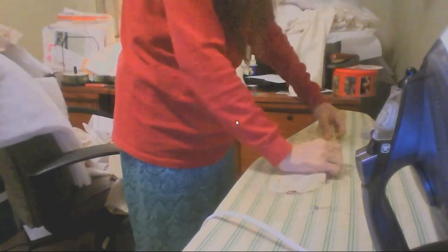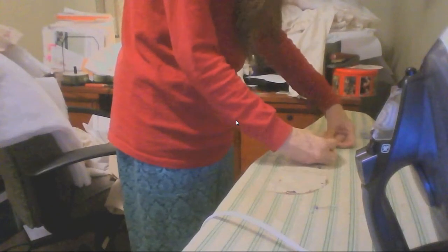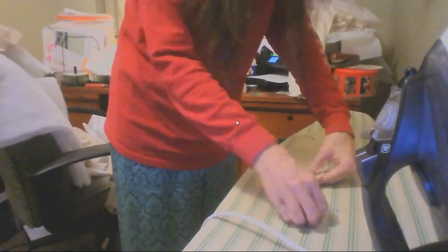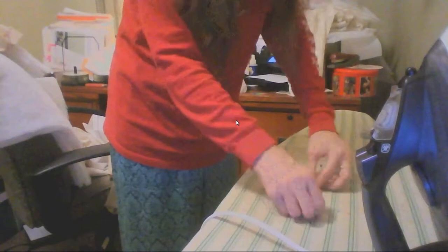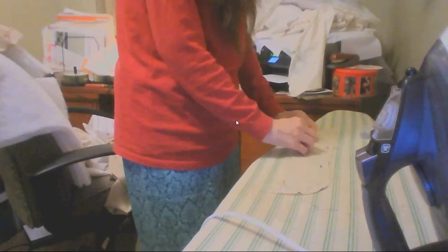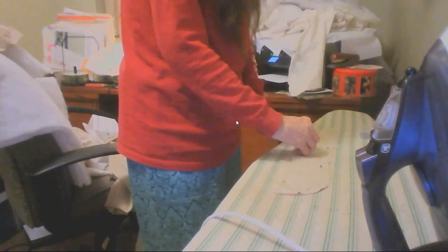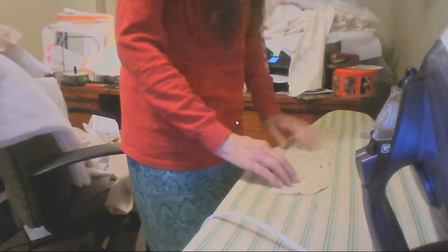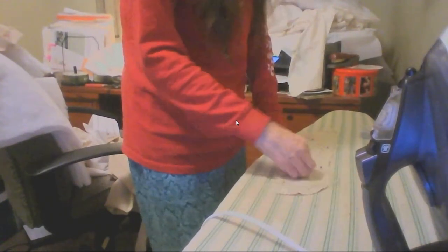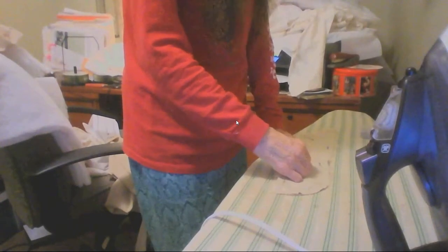You want this exactly the way it was whenever you cut it. Let's make sure it's matched up here on the curve. And here's a notch. You might have to tug it a little bit to fit it back to where it's supposed to go. That's done.